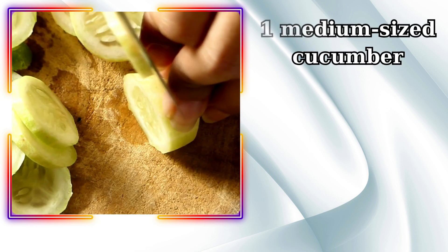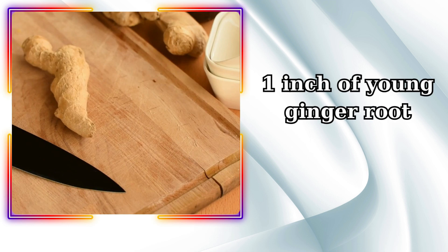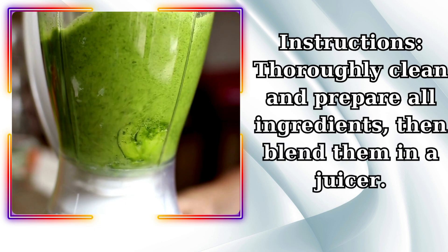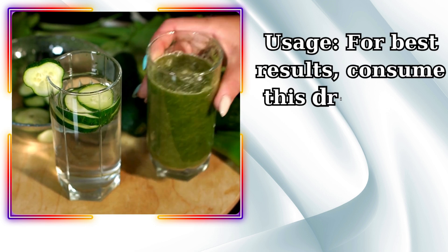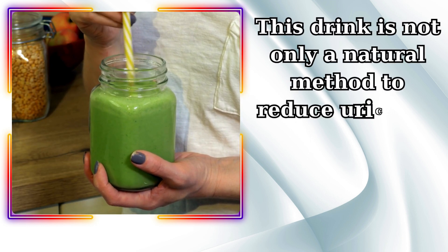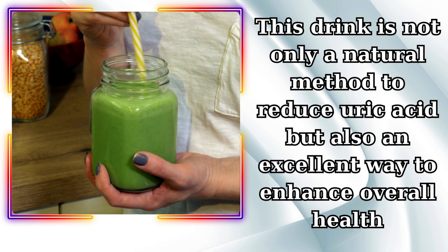Homemade cucumber drink recipe: 1 medium-sized cucumber, 2 stalks of celery, 1 inch of young ginger root, and 1 slice of lemon. Instructions: thoroughly clean and prepare all ingredients, then blend them in a juicer. For best results, consume this drink twice daily until you notice improvements. This drink is not only a natural method to reduce uric acid but also an excellent way to enhance overall health.